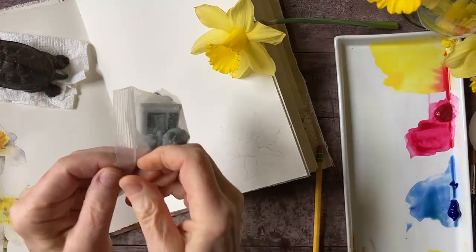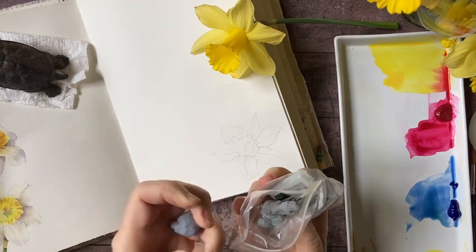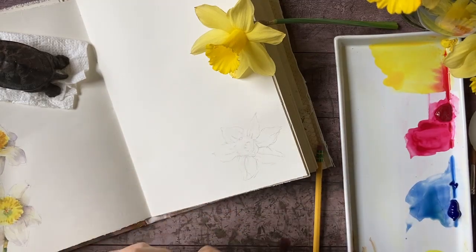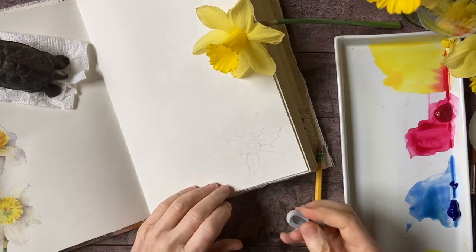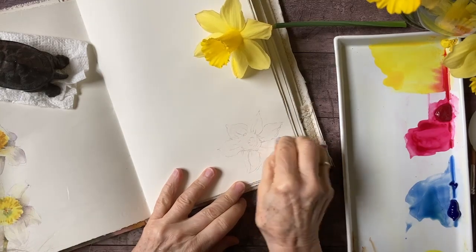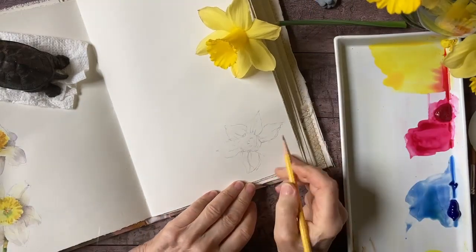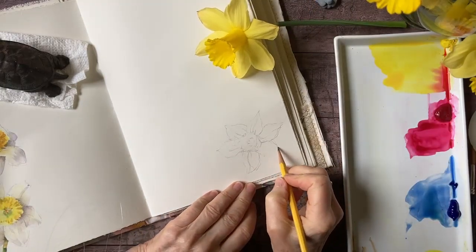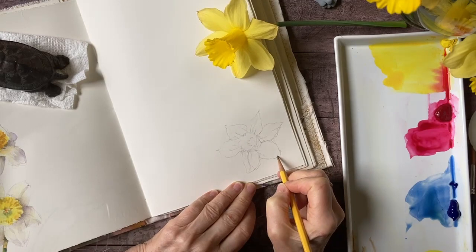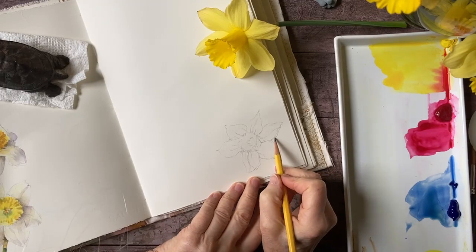I have all my kneaded erasers in a little zip-lock bag — this helps keep them clean, but also keeps them from the kitten who loves to grab these things and run away with them! The kneaded eraser is nice and soft so it's not going to abrade the surface of the paper.